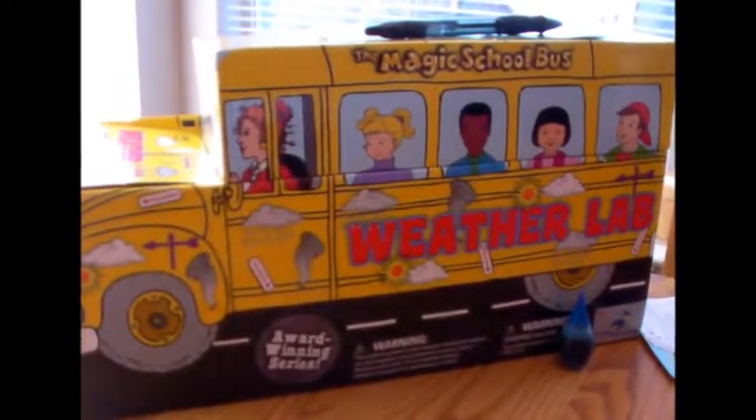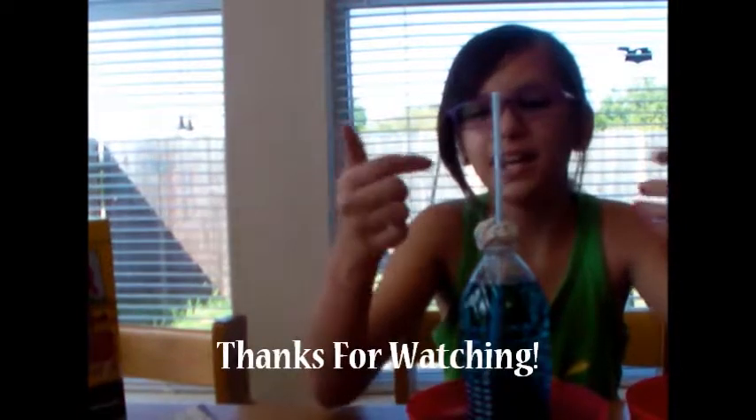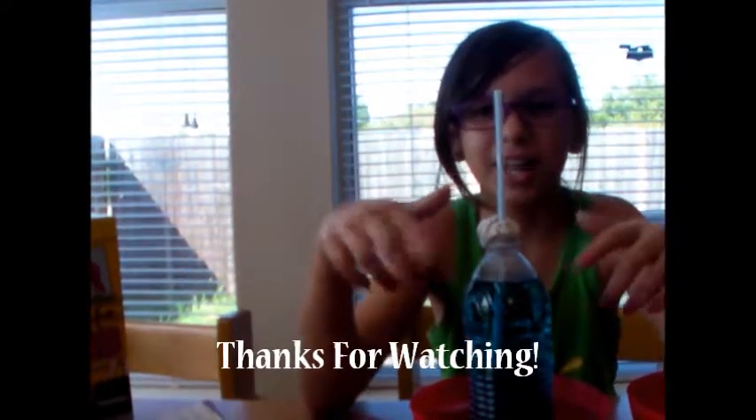And so this is how you can make your own thermometer at your house with the Magic School Bus weather lab. It is pretty cool — you should get it and you should make this thermometer. I will see you guys next time. Bye!